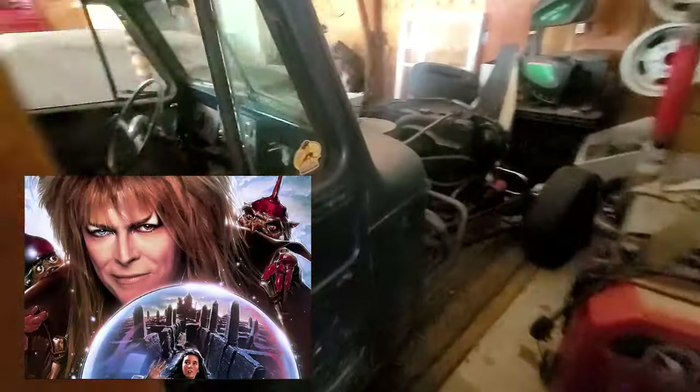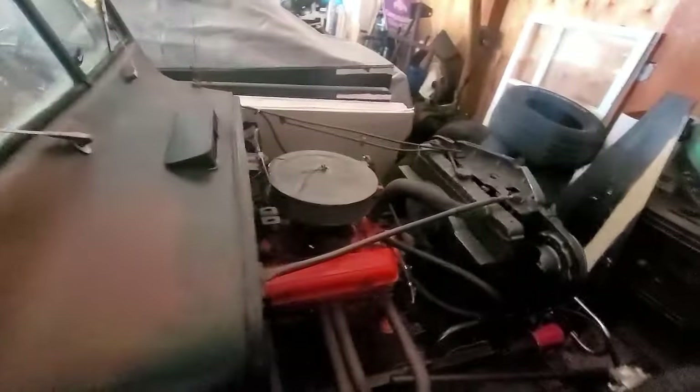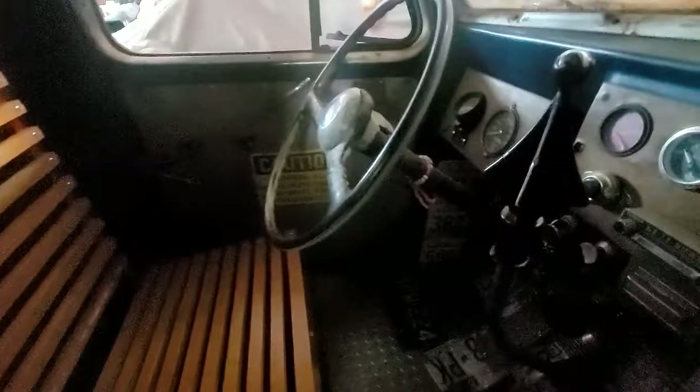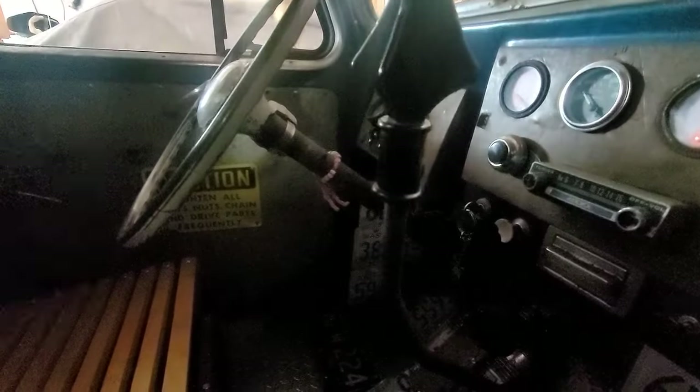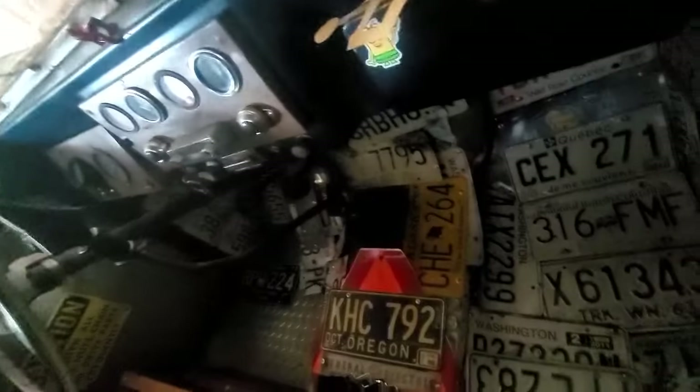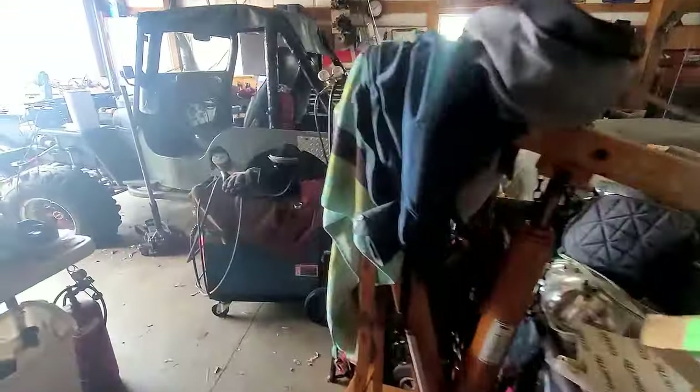Let's follow the theme. My shop rat rod — you guys remember the rat rod? There are videos on all these vehicles. It's got its own homemade shifter handle. It's got license plates for a ceiling, it's got all kinds of junk on the floor. Really cool. We'll get it back out in the spring — well, it's practically spring, but anyways.